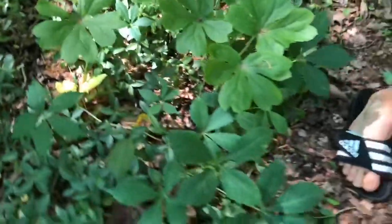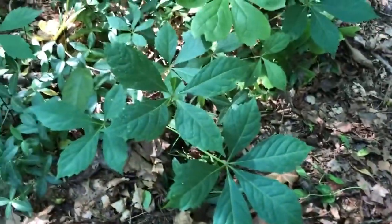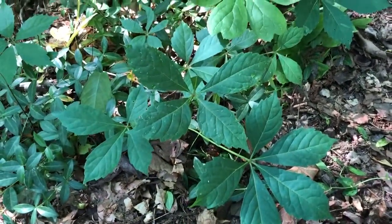Also, we have Virginia creeper growing in here and we'll talk about that another time. The fruit can be poisonous if you don't pick it at the right time, so make sure to pick it when it's nice and soft and red. Thank you.